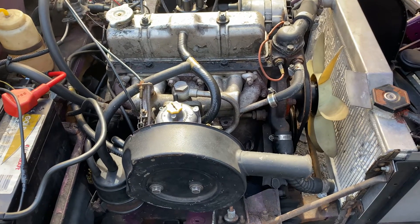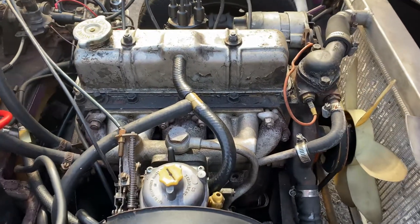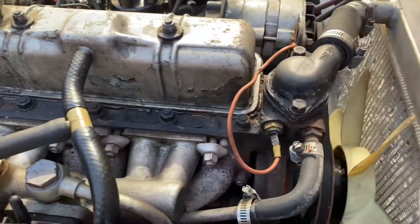This is, I believe, a '72 — I don't really remember though — Triumph Spitfire 1500, US model.